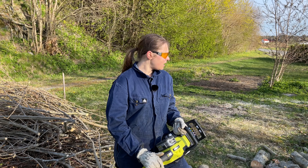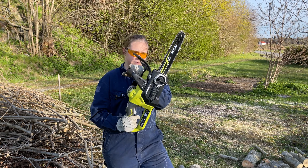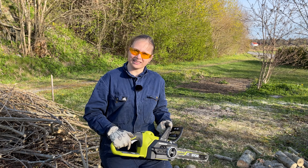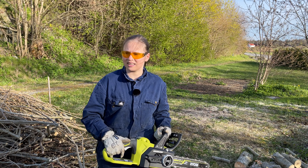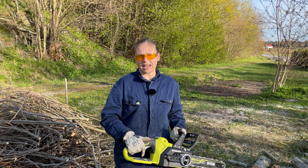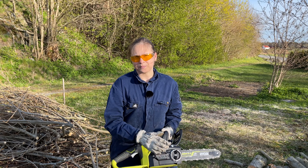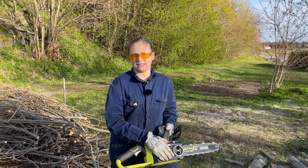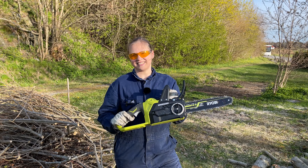This is our second chainsaw of the same type. We had another one that we used on just a couple of small trees, and when we went to use it again this year it didn't work at all — the part inside didn't rotate at all. So we had to go to the store where we bought it and we received a new one, but this one has worked at least until now.